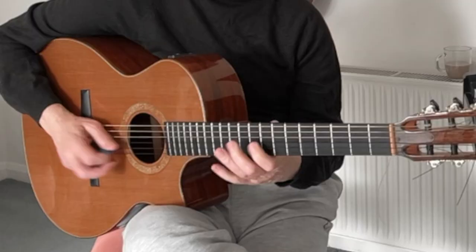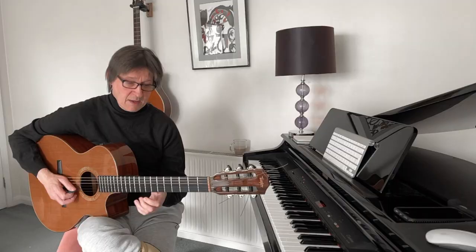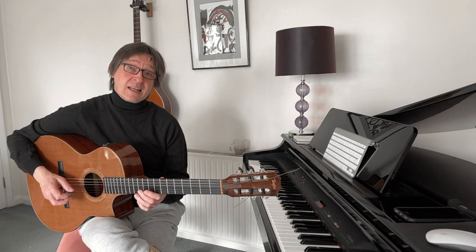And now, because we have this B7, we have a completely different change of harmony. The fingering changes, so we have some barring here of a chord of F sharp major.